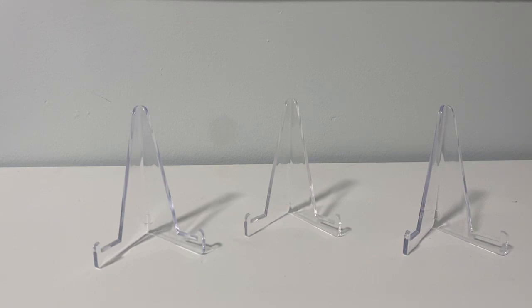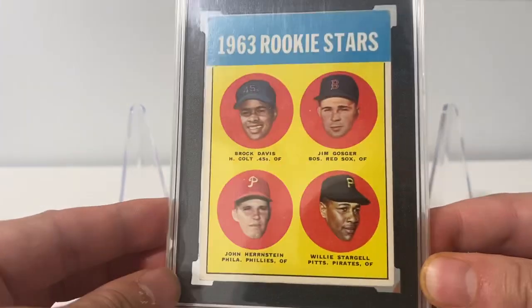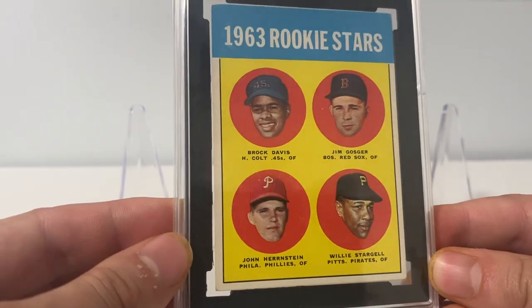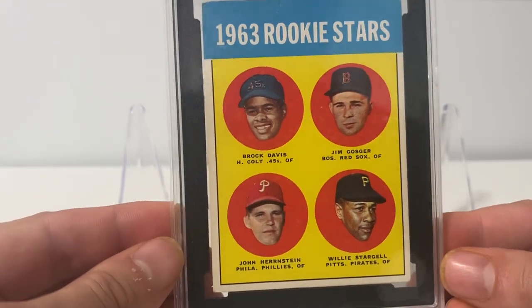I had — emphasis on had — a BVG6 Willie Stargell Rookie. One of the corners was pretty jacked on it, so I wasn't super content with it. I always wanted to get a better looking one, but it's a very difficult card to find with decent centering and good color. Well, this one popped up on Twitter. This is an SGC4. I got what I felt was a good price on this one, so I scooped it up.